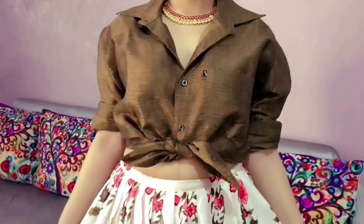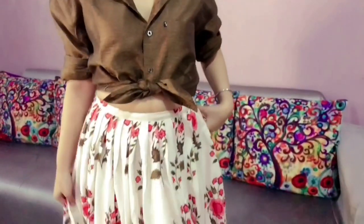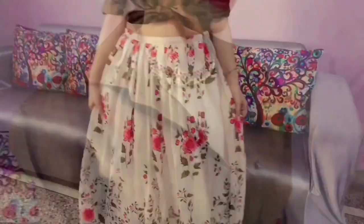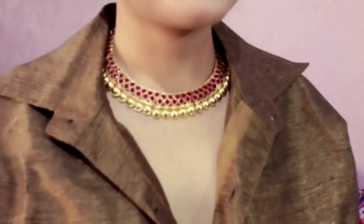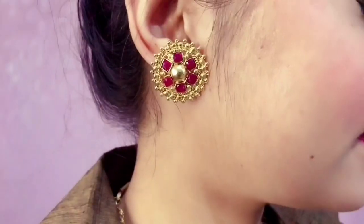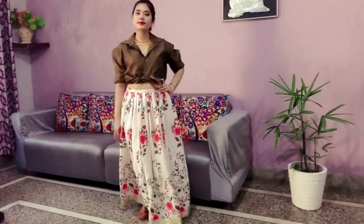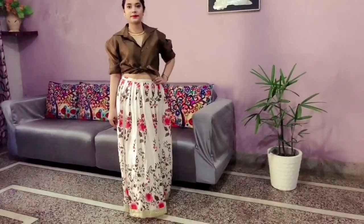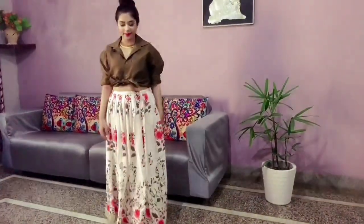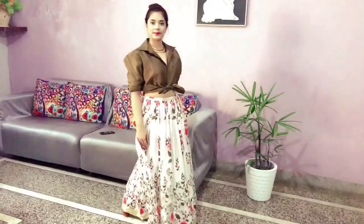For the next look, I've again paired my lehenga skirt with a shirt, but this time I've given it a funky look by tying a knot in the shirt, which gives a really funky vibe. I've accessorized this look with a beautiful necklace and studs that I got from Aajio. So this is the final look — see how beautifully it turned out. Make sure the blouse color you choose stays in contrast to the color of your skirt.